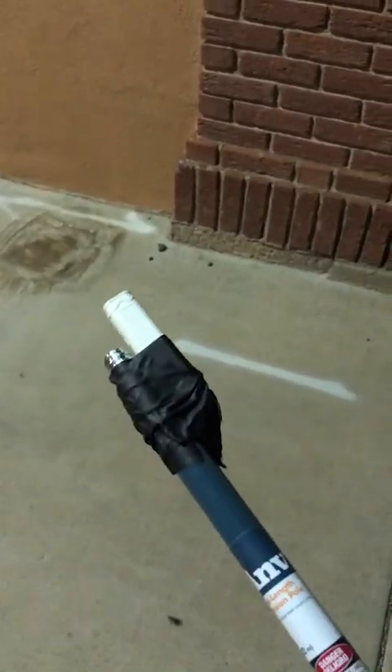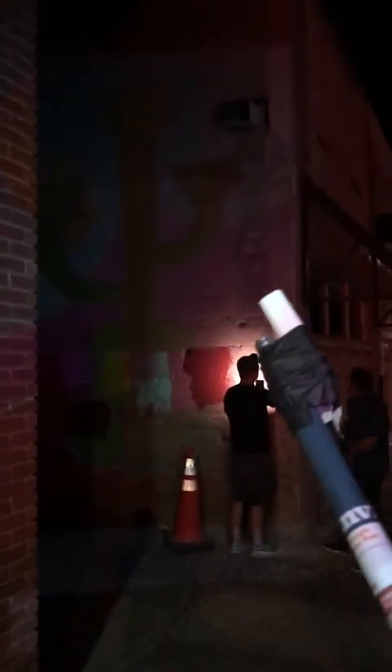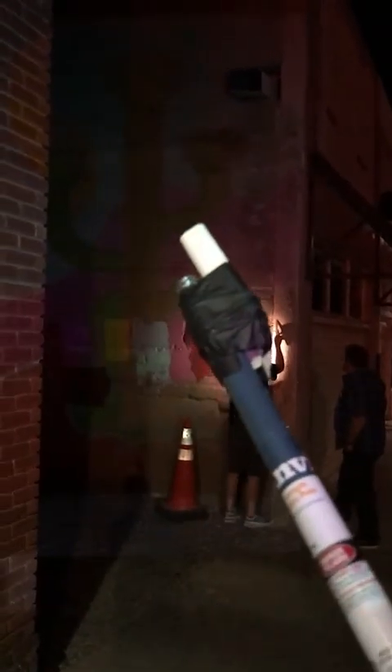I've got chalk taped to the end of this paint pole and I've got it projected up. I'm going to go along the red ridge line and the purple ridge line, and then we'll be able to just pop in the blue, purple, and red whenever we're ready. You don't need a perfect line — we're just trying to get the overall idea of the mountains in, and I will fix it later in paint.